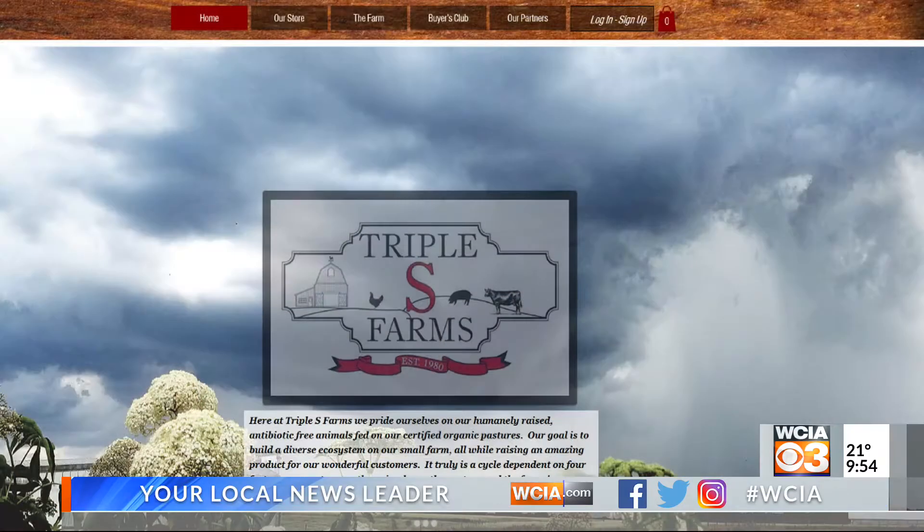Welcome back to 3 Minute Grill. Sam from Triple S Farms is here because Fat Tuesday is next week, so we might as well eat up.